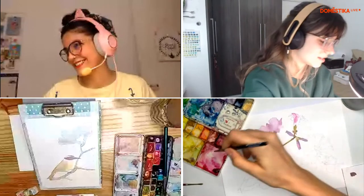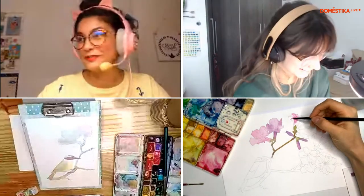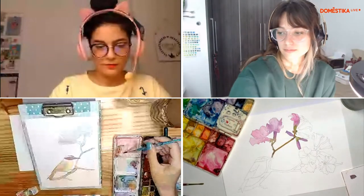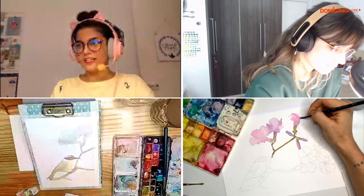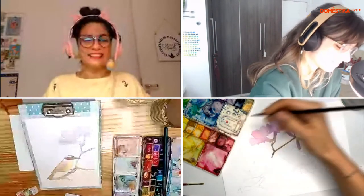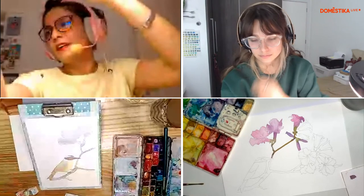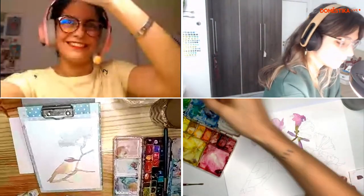Não esqueçam que vocês podem pintar com a gente. Soltem a criatividade de vocês! Se fizerem, marquem a gente para a gente poder ver. Esse papel é baratinho, e ele não é exatamente o melhor papel do mundo para aquarela, mas ele tem uma vantagem: ele seca muito rápido. Às vezes é uma vantagem, às vezes é uma desvantagem. Para essa live, que é uma coisa que a gente tem um horário mais certinho, acaba sendo uma vantagem.